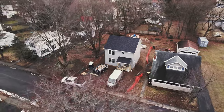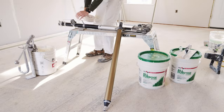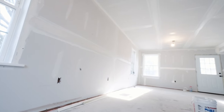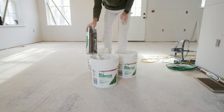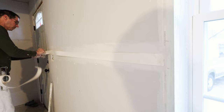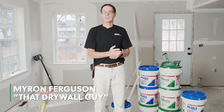We've been working on this house for a few days now. We've got two coats of tape on most of the house, but what we started out with was hanging USG Sheetrock brand drywall panels. That's step one, because a quality hanging job leads to a quality taping job. And now when we start taping, it's actually a four-step process.